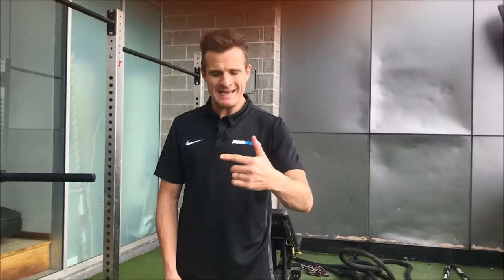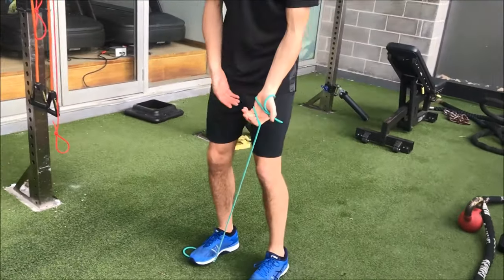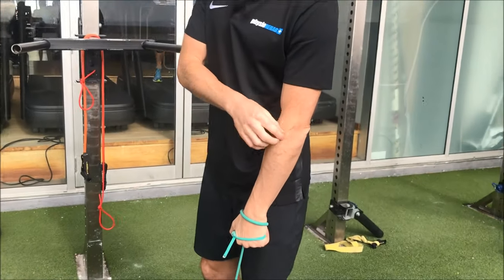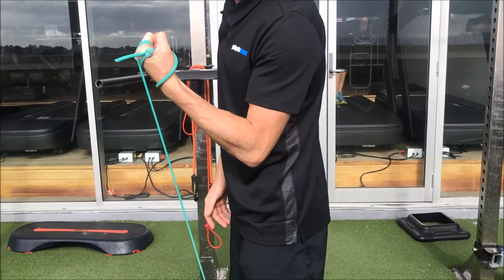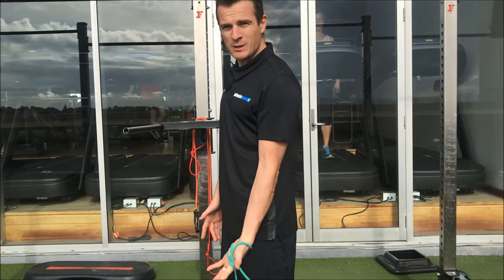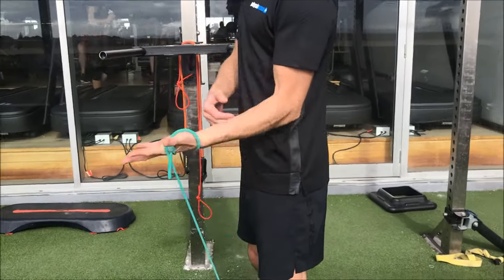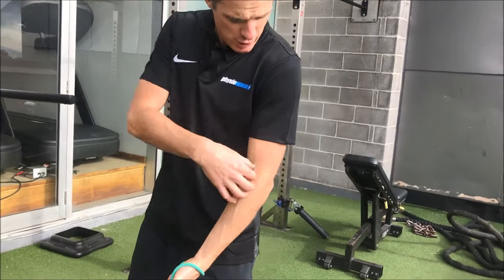The first exercise is doing a bicep curl eccentrically. I like using a band — you can use a dumbbell if you want. Instead of pulling up, what I want you doing is lifting it up with the other hand and then eccentrically lowering. You may feel like you're not doing too much here — that's the idea. We don't want too much work being done around the common origin; we want just a little bit. The trick is don't grip it. I've wrapped the band around my hands so it's not going to fall off, and I can do a bicep curl with my palm open. We call these palm open exercises. This builds a bit of base strength through the bicep, a little bit of brachioradialis, a little bit of brachialis — which all helps your strength around the elbow.